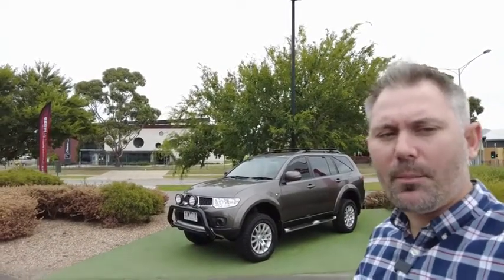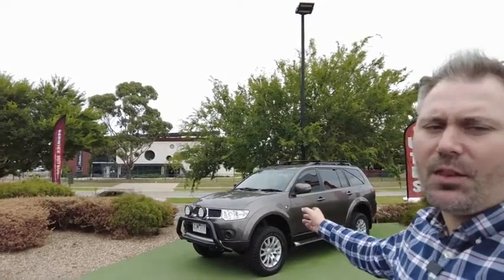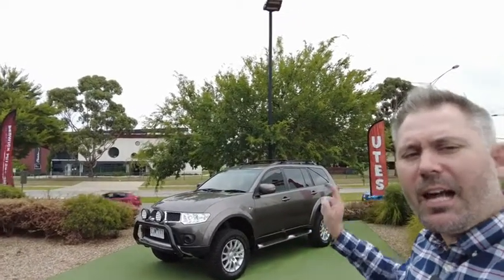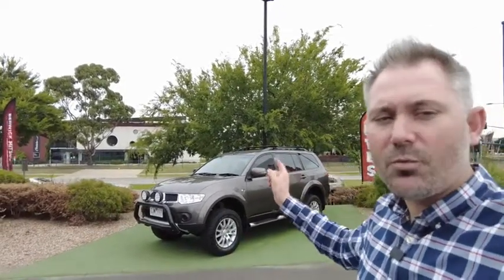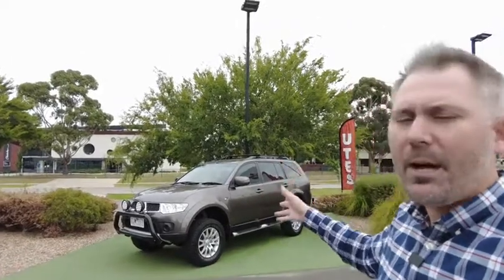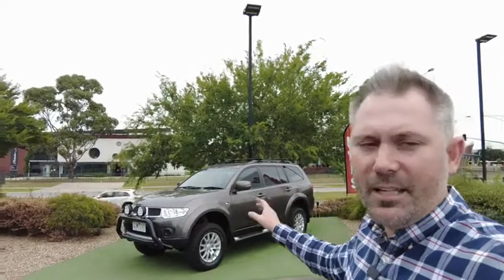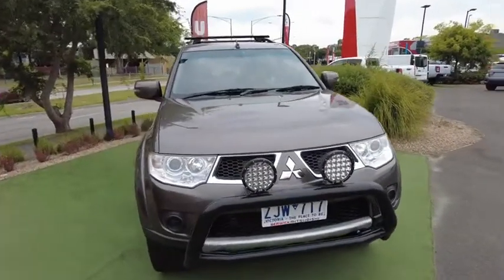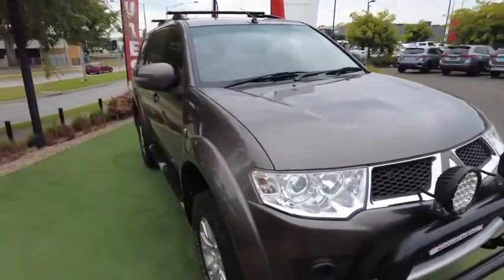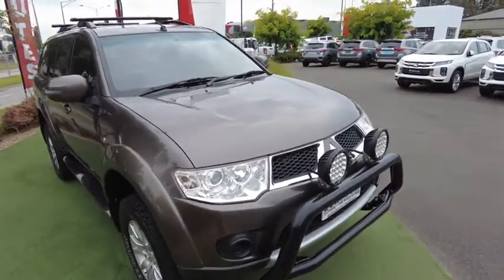G'day YouTube, my name is Tristan, welcome to Berwick Mitsubishi's YouTube channel. Today we're going to walk around this 2013 Mitsubishi Challenger — the color is Ironbark, I absolutely love it. This is an LS model four-wheel drive, it's ready to go off-road, it's got around about 136,000 K's on it and it's in fantastic nick. Let's go check it out and check it for any marks.